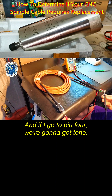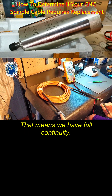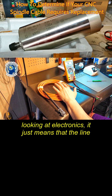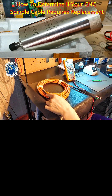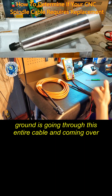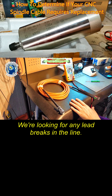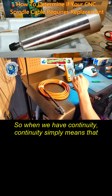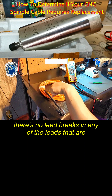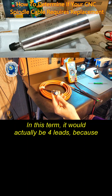If I go to pin four, we're going to get a tone — that means we have full continuity. For guys that are novices looking at electronics, it just means that the lead connected to ground is going through this entire cable and coming out the other end with no breaks. We're looking for any lead breaks in the line. Continuity simply means there are no lead breaks in any of the leads connected to this connection.